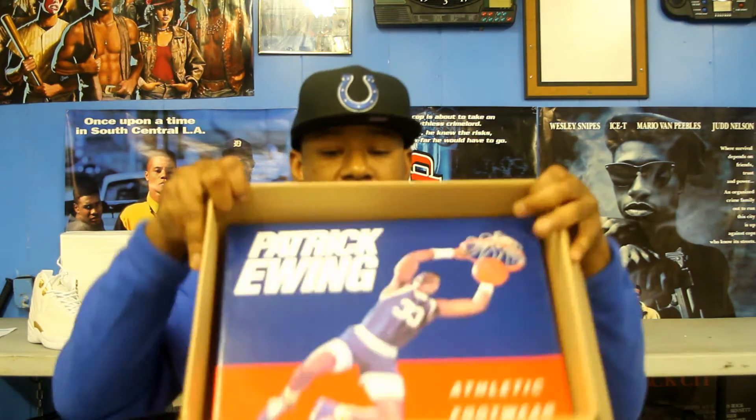You're familiar with the standard box — comes nicely boxed, no damage to the box. I like to make sure the boxes are in crisp shape. Here we go, your standard UN Athletic box.